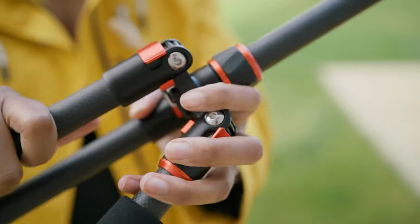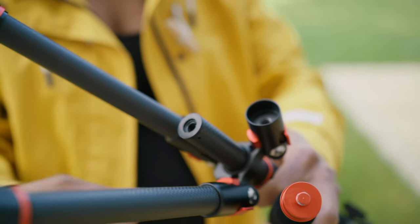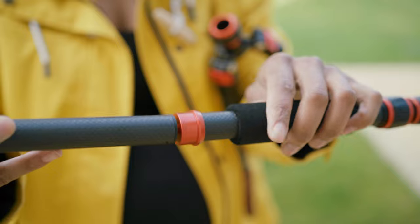One of the great things about the tripod is that if you want to carry around a monopod as well, it doubles up as one. You can basically take out the central column, take off one of the legs, attach them together, and then that is your monopod — it's brilliant.